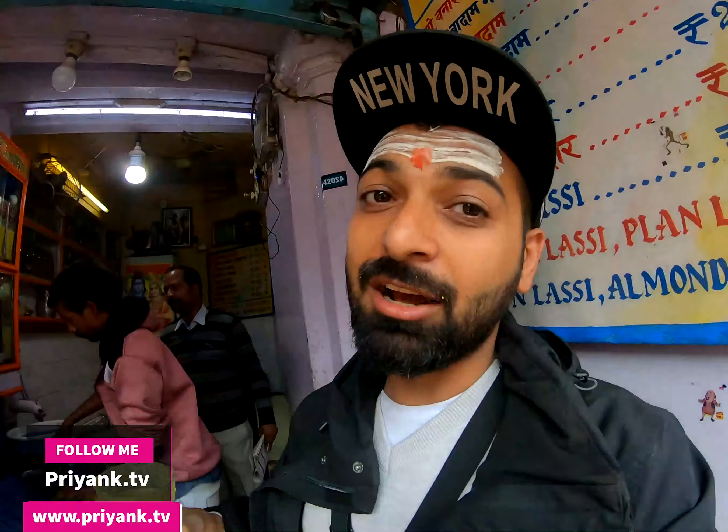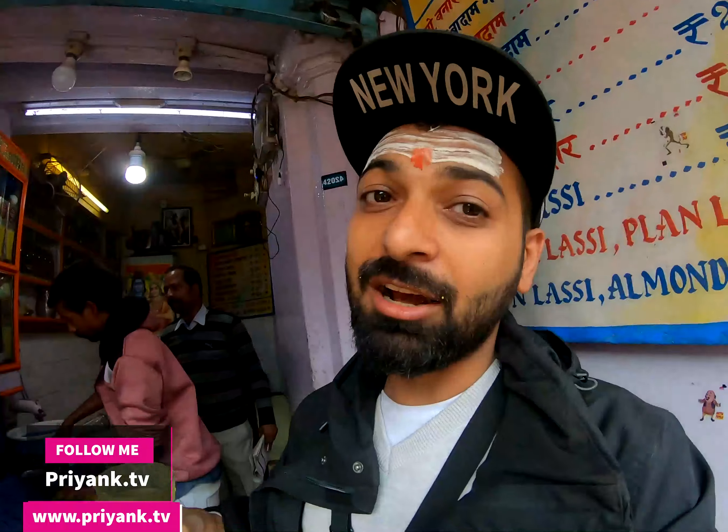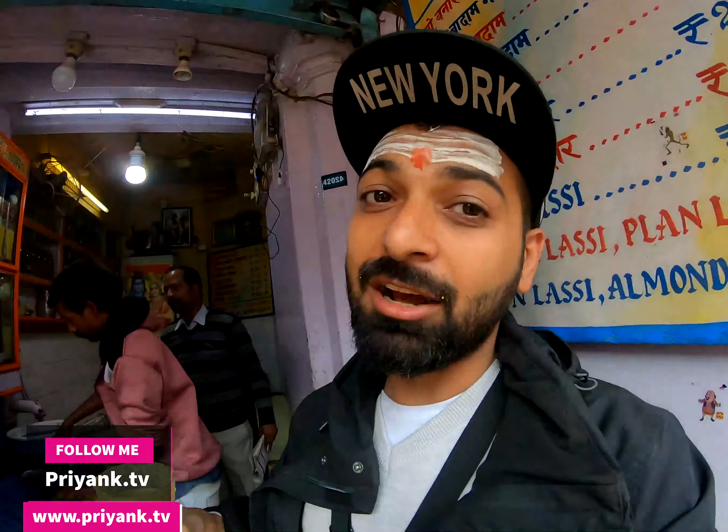Thank you. We are on medicine. This is a lot of media.